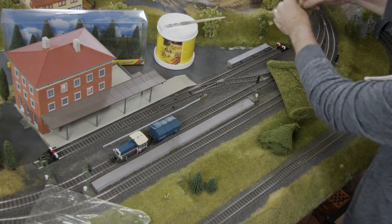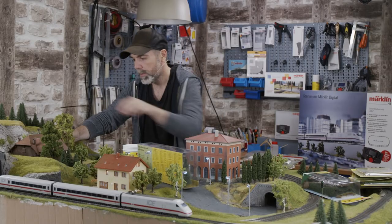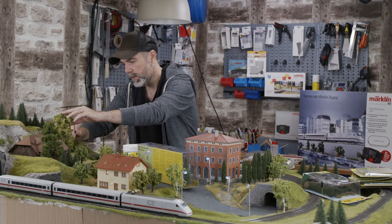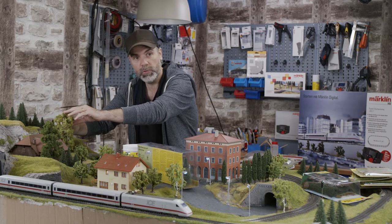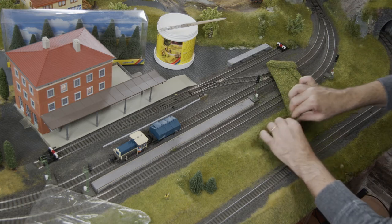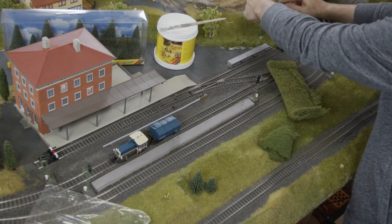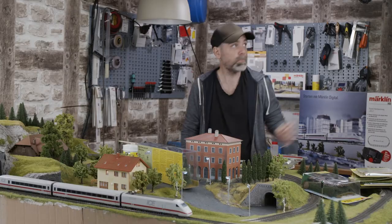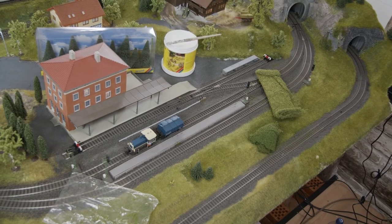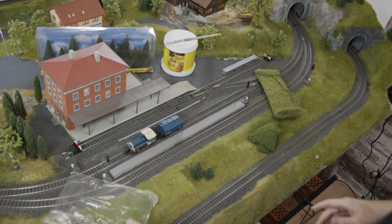I still have to fix this tree — I can do the same thing here, putting foliage around the tree trunk so I can have a bush growing around the tree. I'll glue this on there and place the pile around it. Now that looks much more overgrown. I put that around the tree, though I'll have to glue the tree again later.